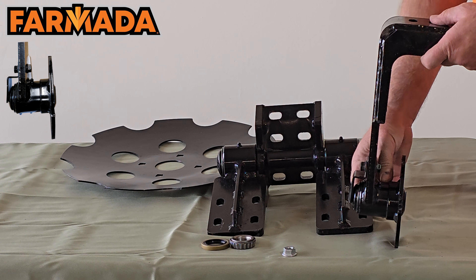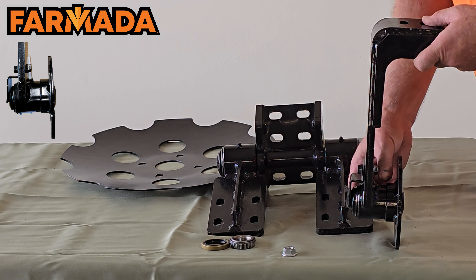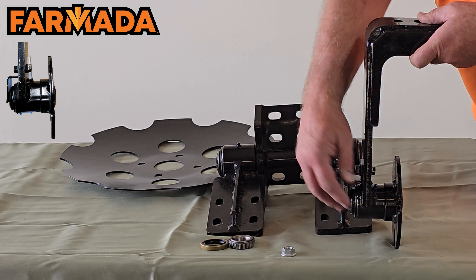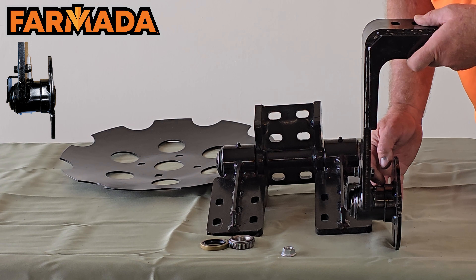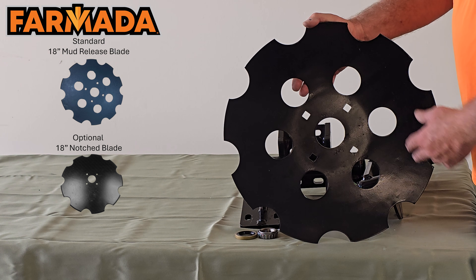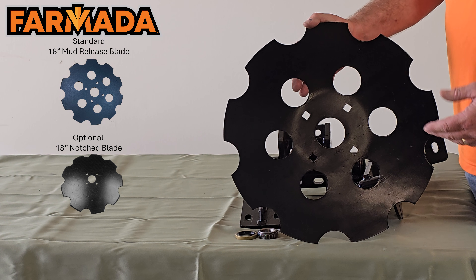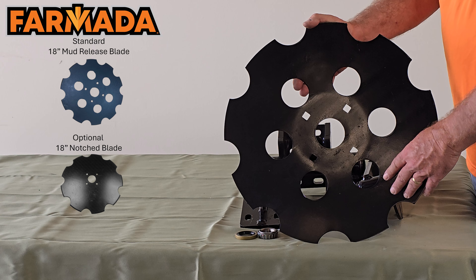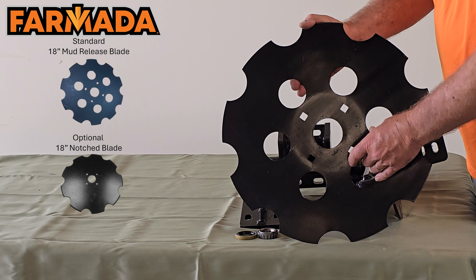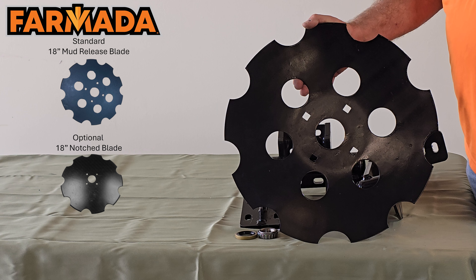The housing goes back underneath behind the outer roller — the reason we do that is many fields have twine or net wrap, and this design helps protect against that from wrapping inside. We machine this to a sharp edge so if twine or net wrap does get in there, it helps to cut and release it so it doesn't ball up. Our standard disc sealer blade is an 18-inch blade. We also offer what we call a mud-release blade: in wet spring conditions, holes in the blade release mud so it falls off, allowing you to keep going in less-than-desirable conditions.